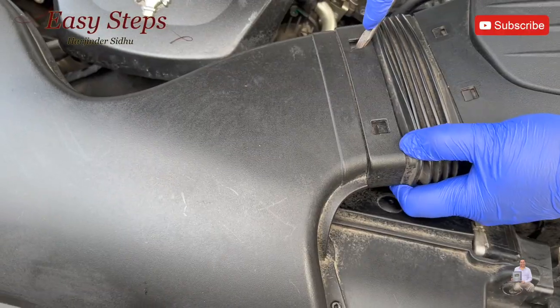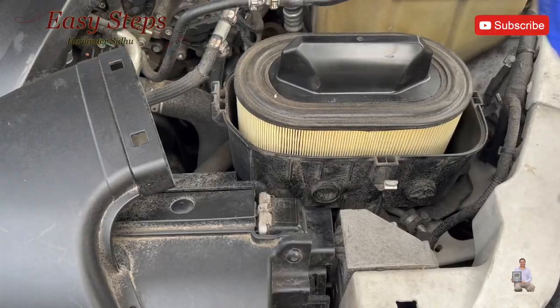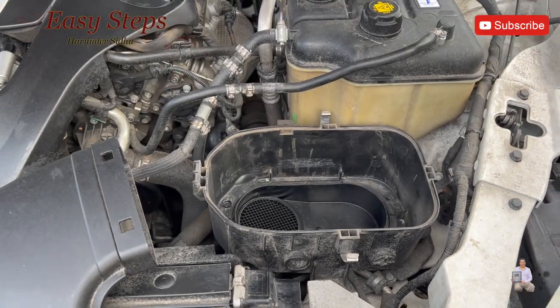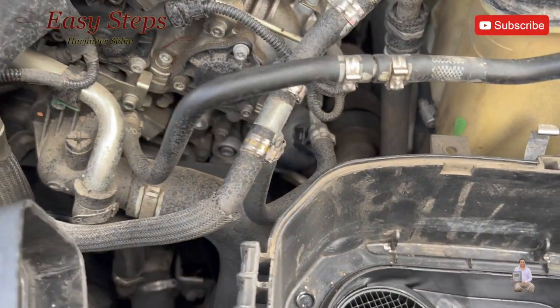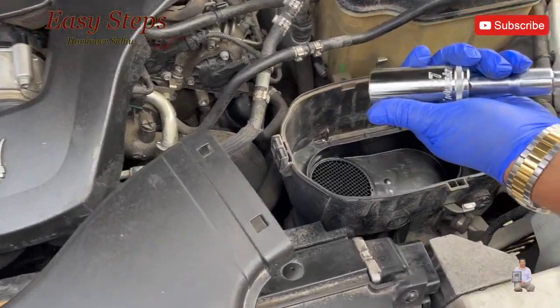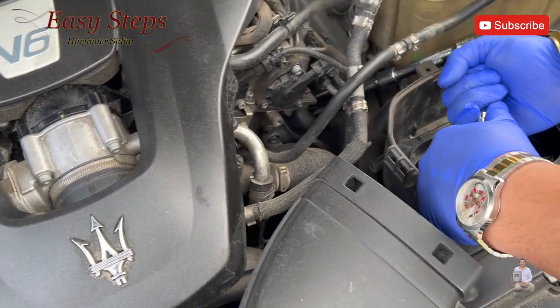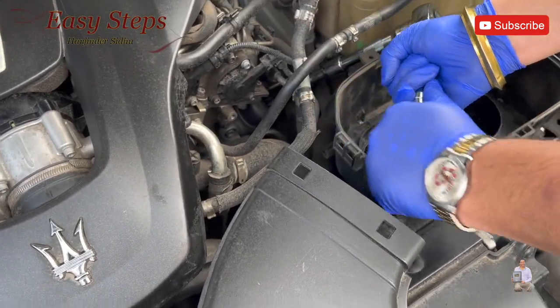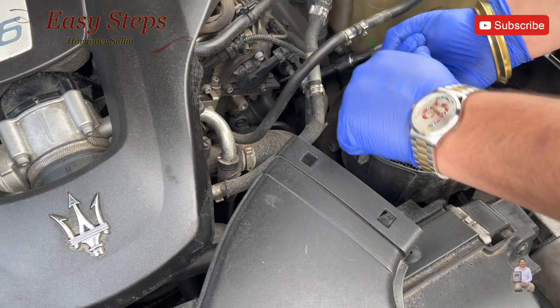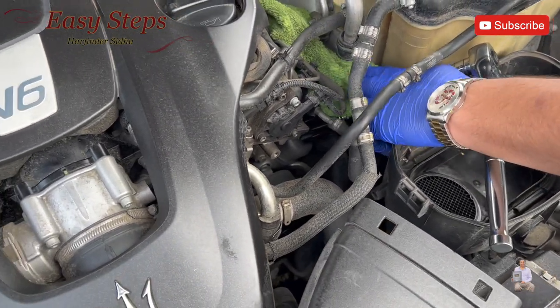We disconnect the tubing, then we take the air filter out so we have more room to work. We're going to use the 27 millimeter socket and crank it open. It's a good idea to put a rag underneath in case there is any spillage.